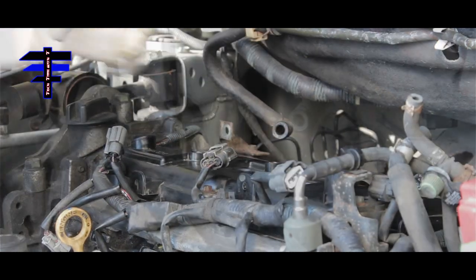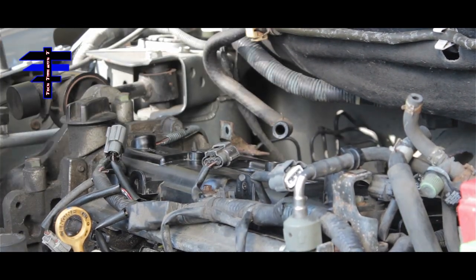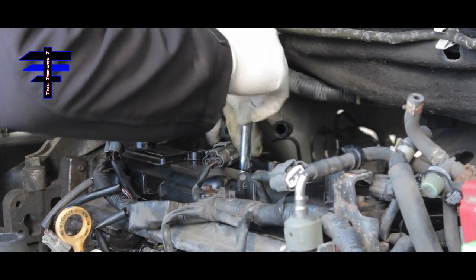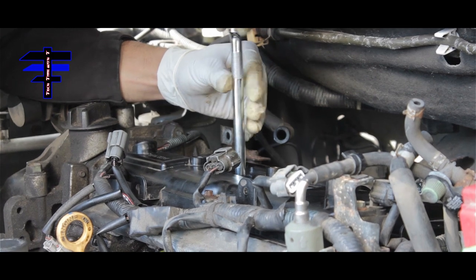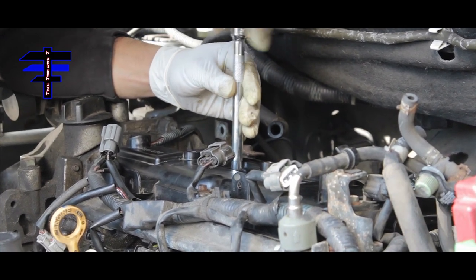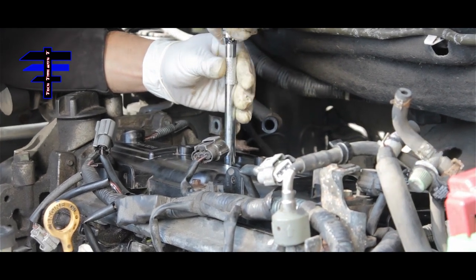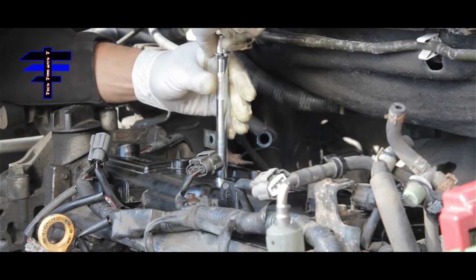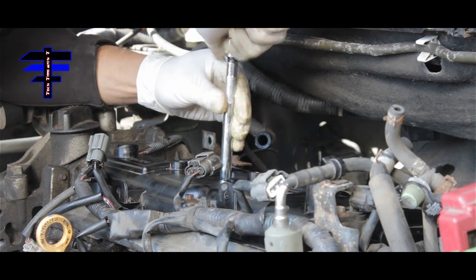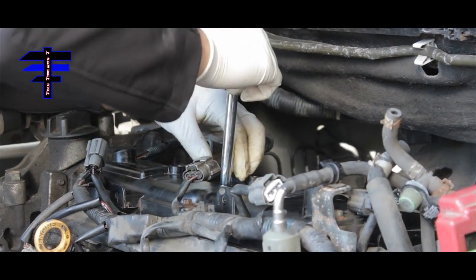That's one. Moving to number two — nicely, start it in manually, put it in by hand before you use your ratchet. Make sure it goes in straight. There you go — that's number two.